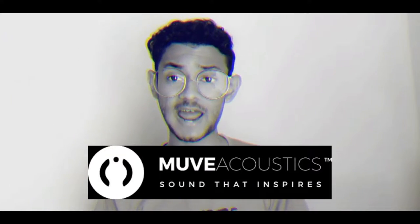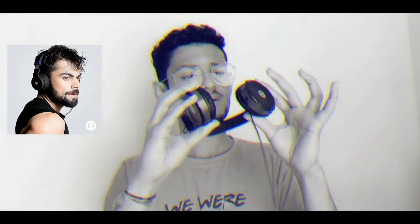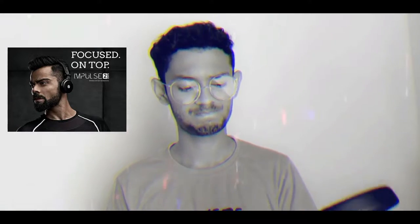Hello guys, today in this video we will be taking a look at this new pair of headphones from MOVE Acoustics, a brand new Chinese company trying to sell their headphones in India. I'm quite really impressed with the headphones, so today in this video we will be taking a look at it, unboxing it and making the debut of these headphones. So without wasting any more time, let's get started.